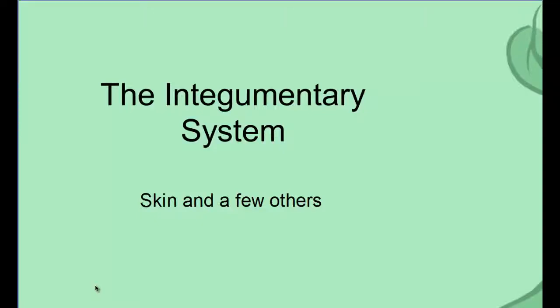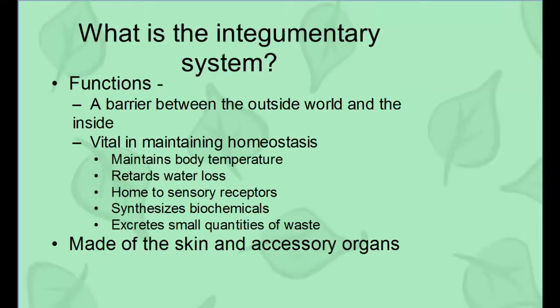The integumentary system — the skin and a few other things. We are going to be looking at today how the integumentary system works and its parts. The first thing is its function. Its job is to protect you from the outside world and maintain homeostasis. The main job is protection. It's your outside barrier — the thing that keeps you in and everything else out.